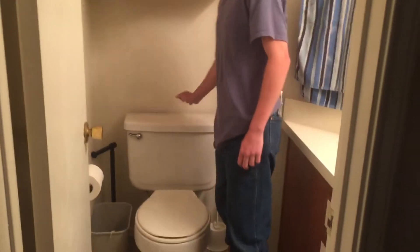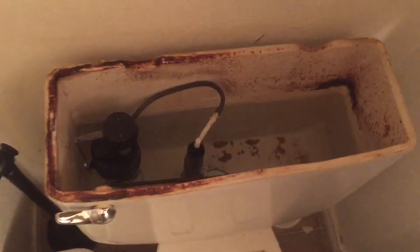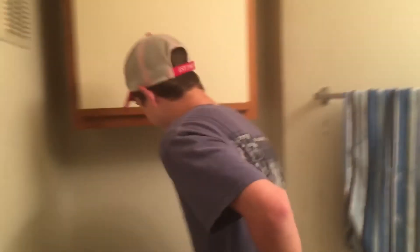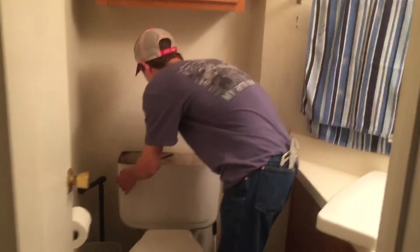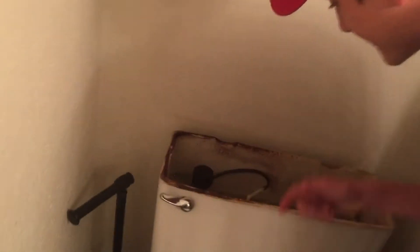First you want to start by taking the back off of it. See in the back of the commode, you got the pump right here. This will be an easy fix right here — what's happening is that chain has come off.